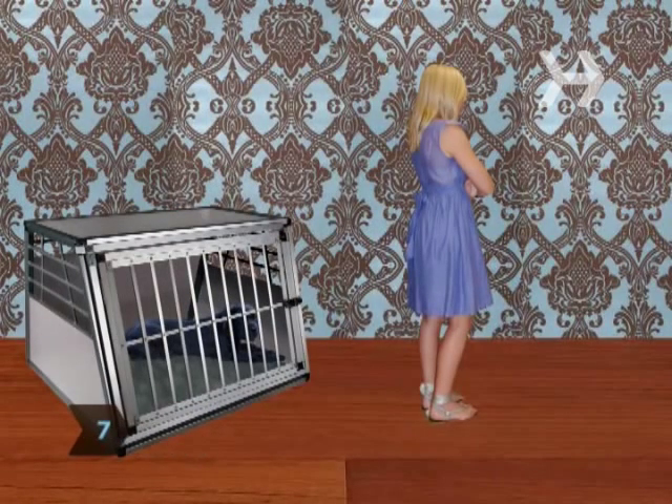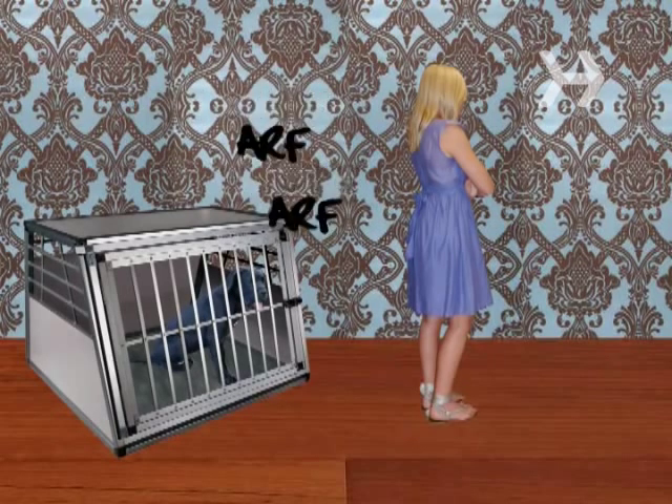Step 7. Because the crate will soon become your dog's room, make sure you don't disturb them while they're in their crate. If your dog wants to come out and play, they will bark to let you know.